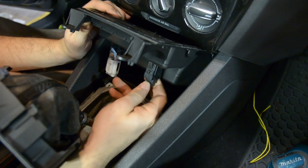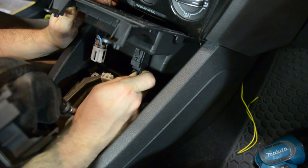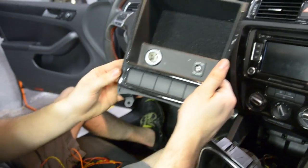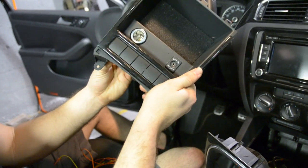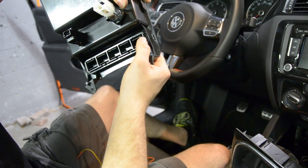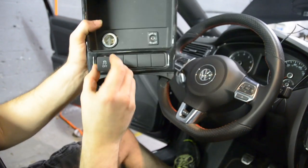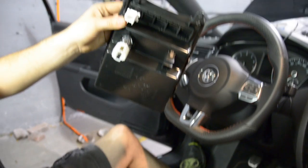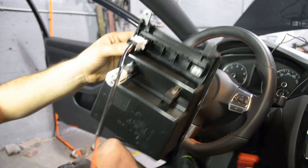Once we're over here, you'll be able to unhook the cigarette lighter and unhook the auxiliary jack, and this will slide out of place. This is a standard Jetta GLI model, so it doesn't have the start button, so we're just going to pop out the dead plug — push down on the top right there and it'll pop out. From there we can take our traction control button, pop it into place, come back over here, and plug our harness in.